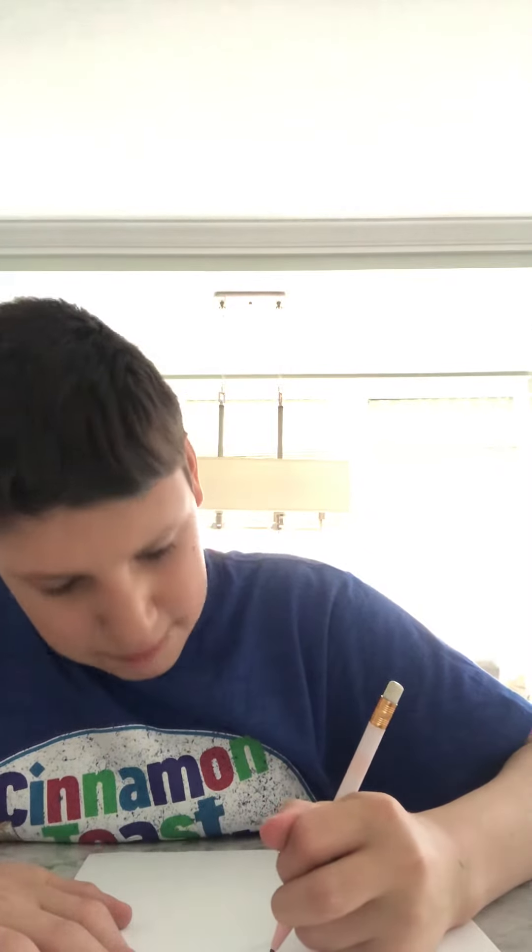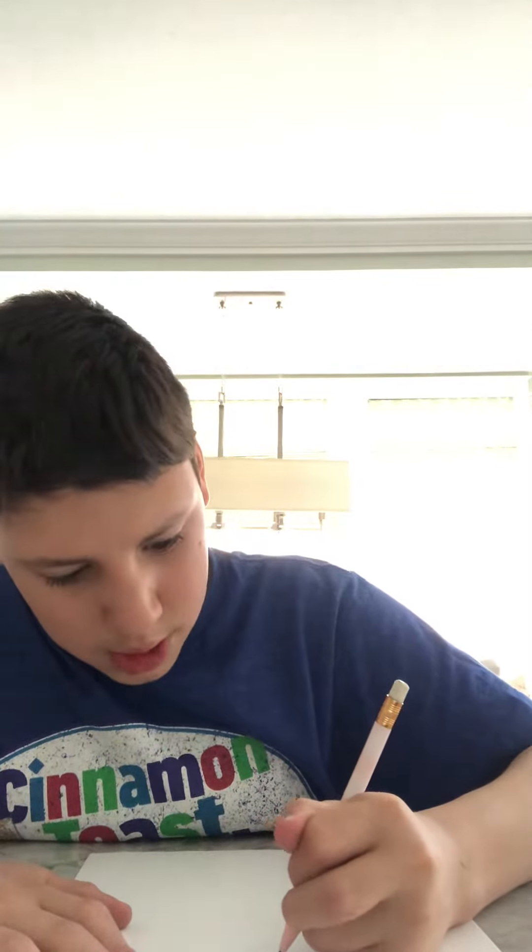My favorite video of my drawings is probably the basketball. It's really simple and easy.